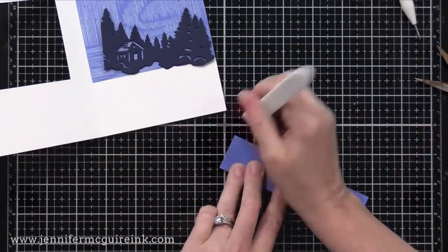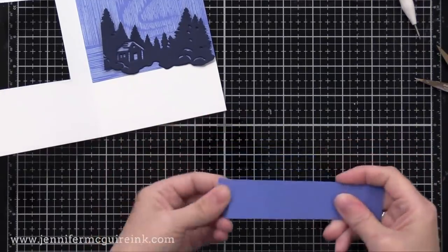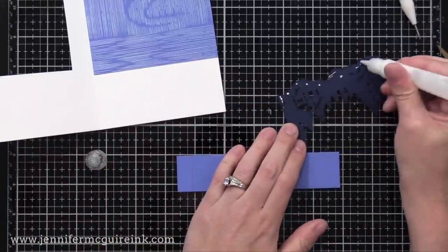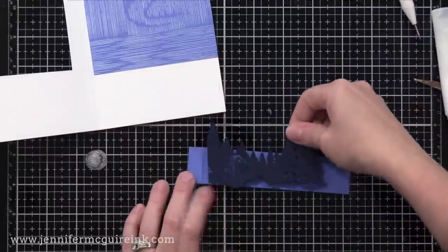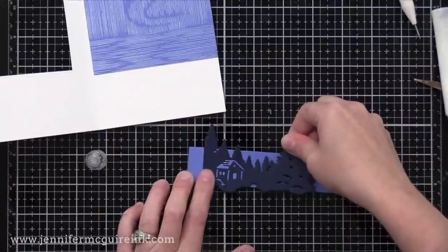There are many ways you can do this, but I found this was the easiest. All you need to do is add a half inch flap on the side of your die cut, however you please. I'm gluing that right up against the crease.